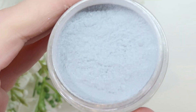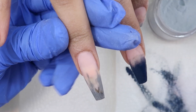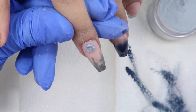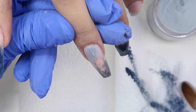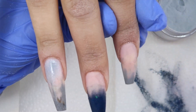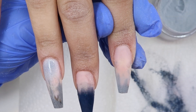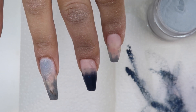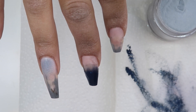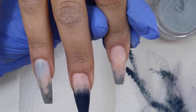Now I'm going in and using Gray Star, applying this at the cuticle area, pushing it in and fading that down. This doesn't have to look like anything — this is just for my cuticle area to get that nice and even before applying marble. You could do that with any color if you were doing marble: just place one of the colors down first, get your cuticle bead, and then do your marble. It just makes it a little bit easier.